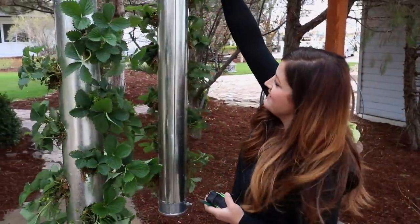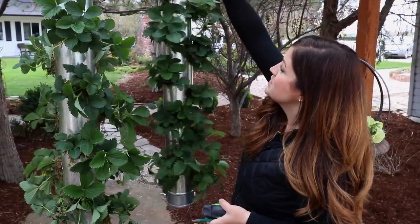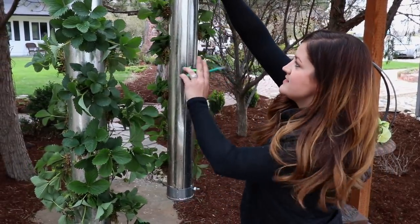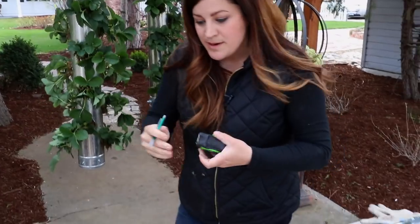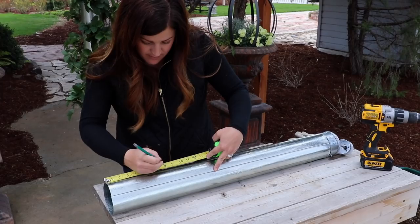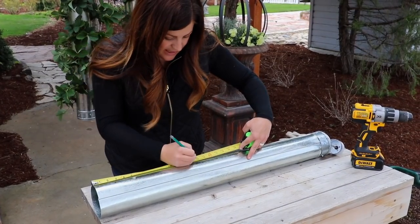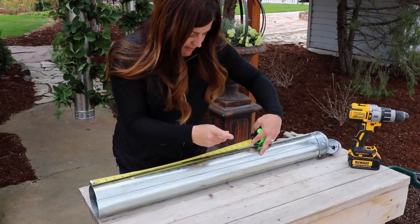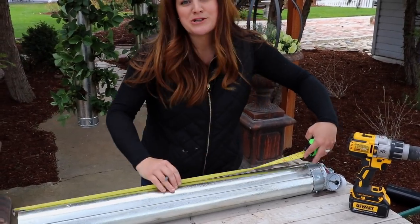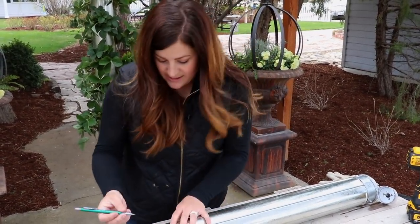This was my practice one. You can see I did not measure that properly, so this one only has two rows — I just didn't want to mess with the integrity of the cylinder so I stayed away from the seam. I'm going to start by going seven and a half inches down, making a mark, and then making a mark every six inches after that: thirteen and a half, nineteen and a half, twenty-five and a half, and thirty-one and a half. We don't measure for the rest of the holes — we just kind of guesstimate where they need to be.